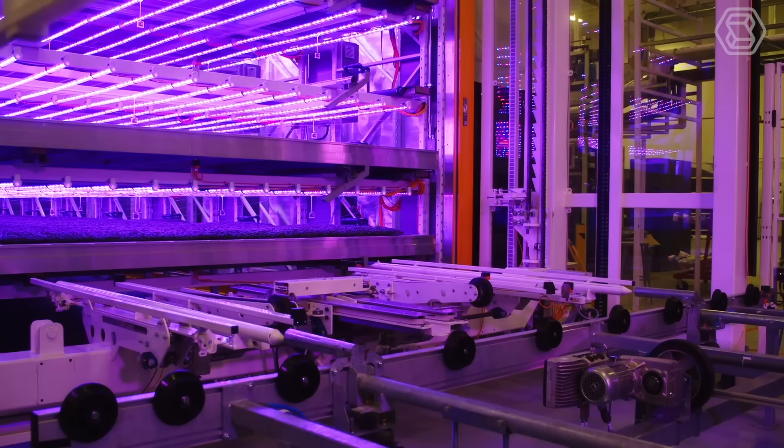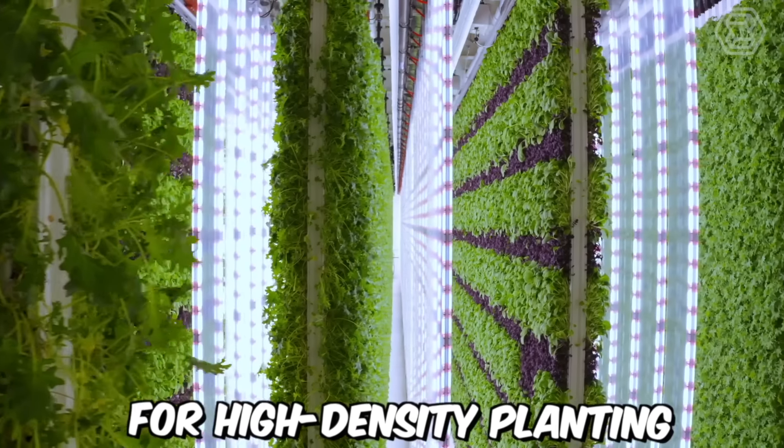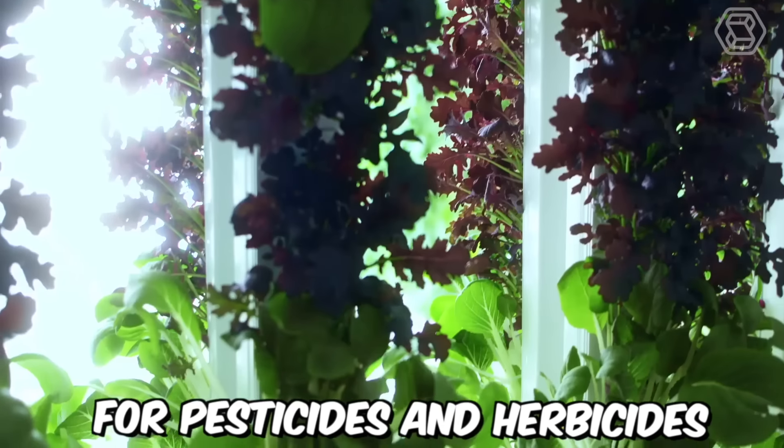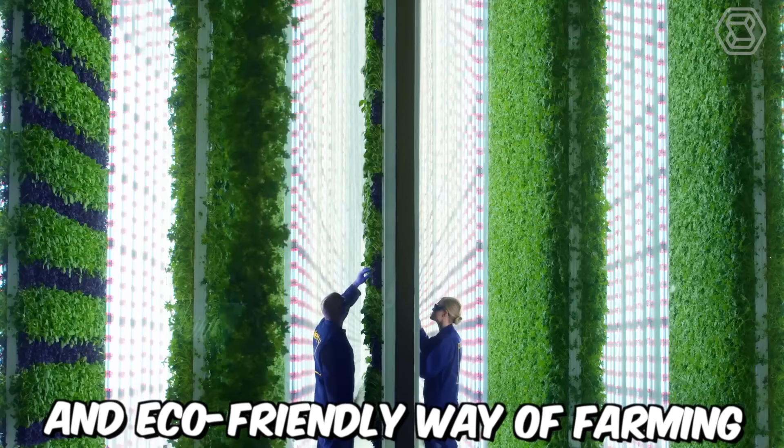Plenty's vertical farms consist of multiple levels of growing beds, stacked on top of each other, and the plants are grown hydroponically, without soil. This system allows for high-density planting and reduces the need for pesticides and herbicides, making it a more sustainable and eco-friendly way of farming.